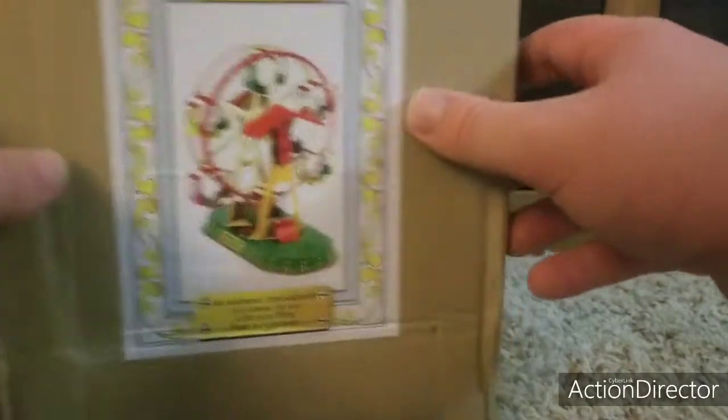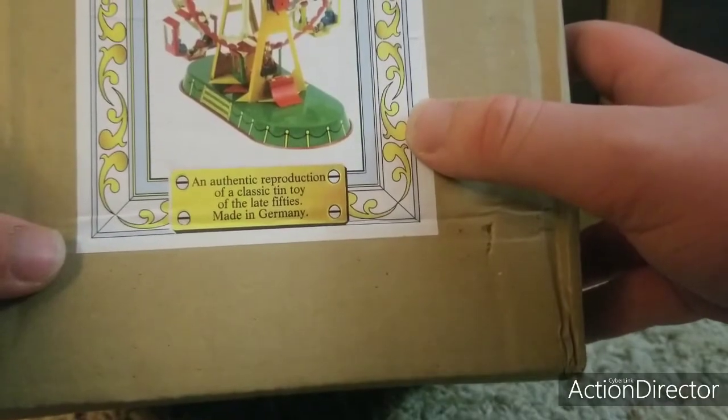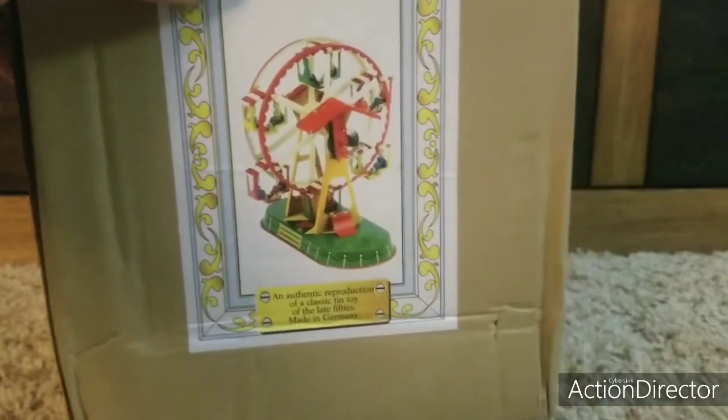Next up we have something — it's not just a package, it's actually the Ferris Wheel box. It's an authentic reproduction of the classic tin toy made in the late 50s, made in Germany. Here's the front, the back, side, other side, the top, and the bottom. Nothing's in the inside. It's pretty cool and unique. I got mine from eBay. No one else has this version, so I'm kind of lucky.